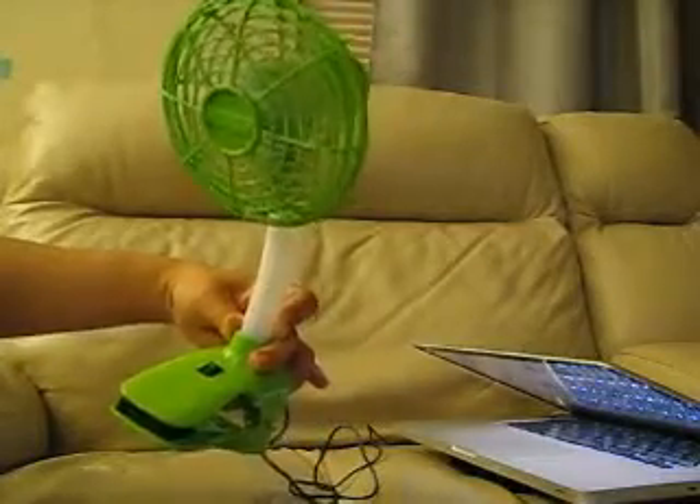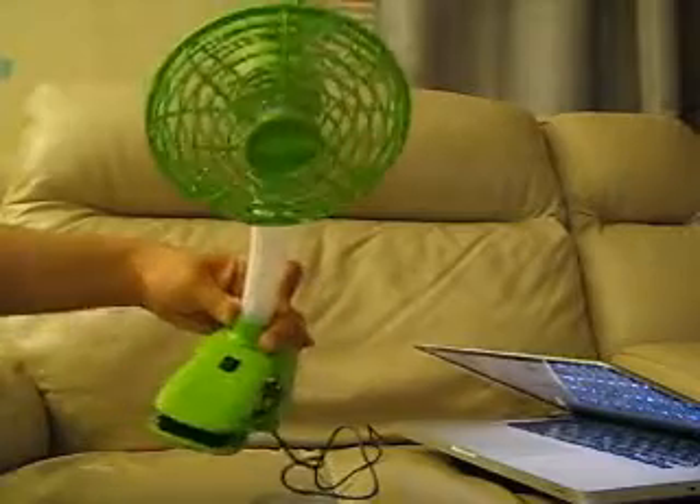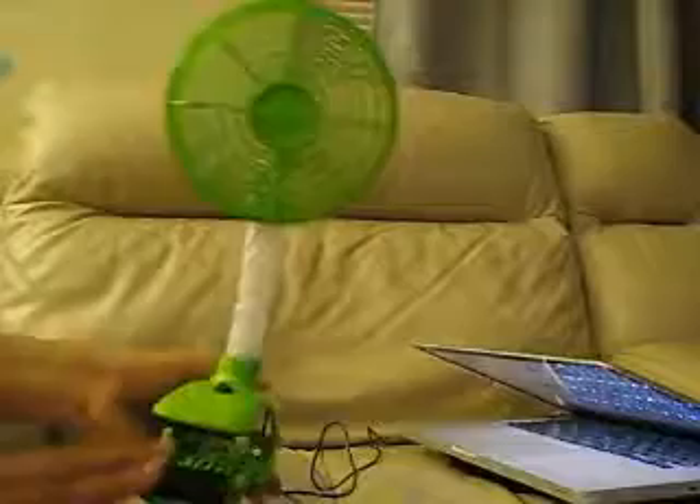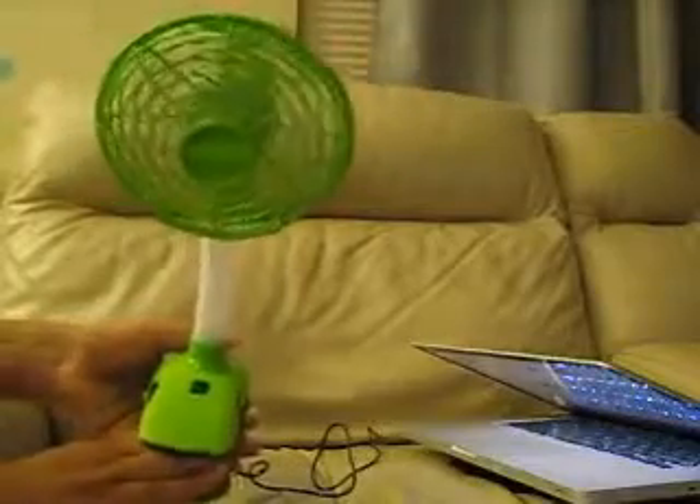So yeah, it's a Lynx Power USB-powered fan with a sturdy clip.